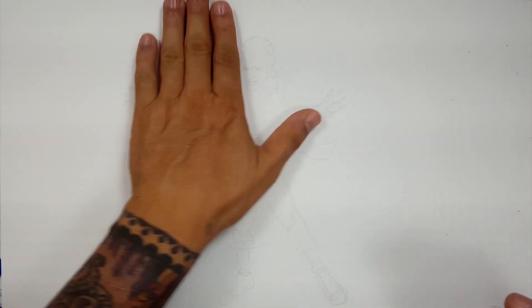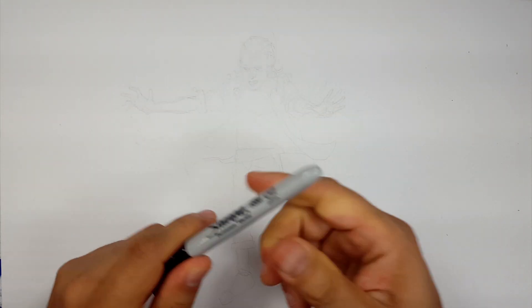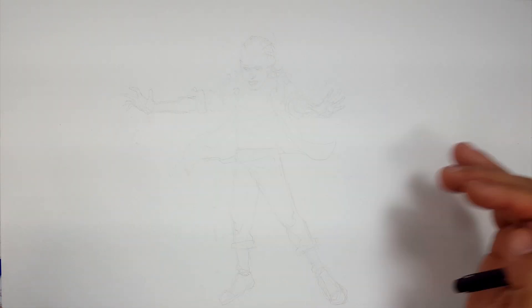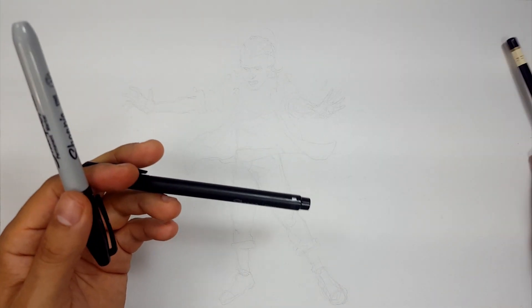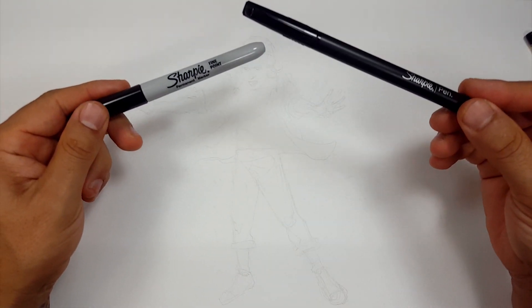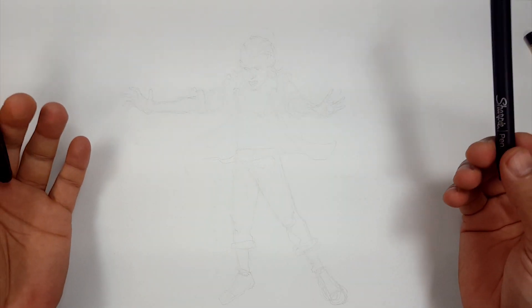Alright, Sharpie. Let's welcome all the skippers, all the people that skip to this part of the section. I appreciate anybody watching any part, so I'm not making fun of anyone. I just like to call people skippers. Okay, here we go. Welcome skippers. Those of you that skip to the Sharpie portion of the video, welcome. I appreciate you watching any part of this video.